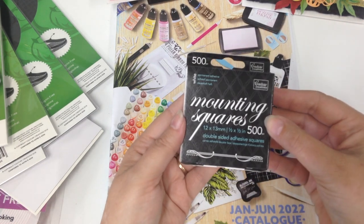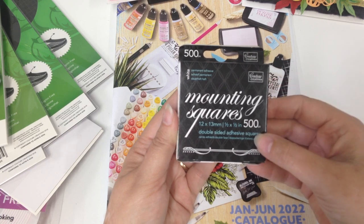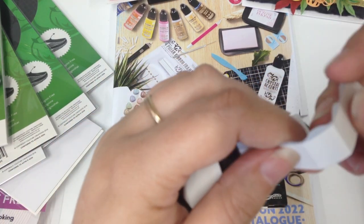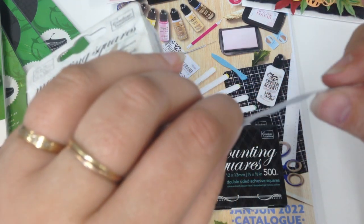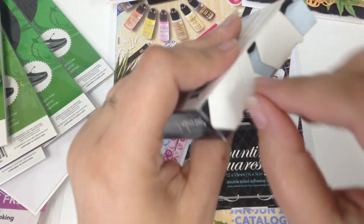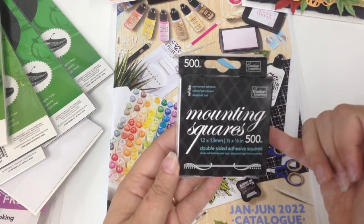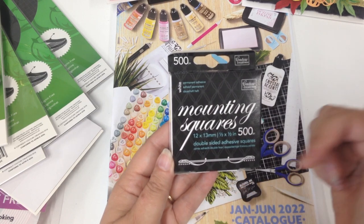Our mounting squares are white, double-sided adhesive with 500 in the pack. They're one centimetre by one centimetre and they're flat — not 3D raised at all. There's a little dispenser in the bottom of the pack so you can just feed them through and they come up through the back. These are not foam mounting squares, just normal mounting squares — white and permanent. There are 500 in that pack.